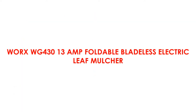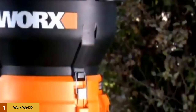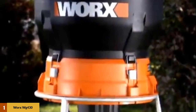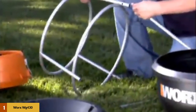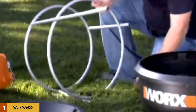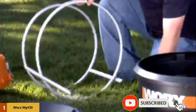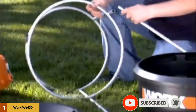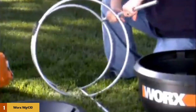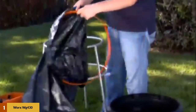At number 1: WORX WG430 13 Amp Foldable Bladeless Electric Leaf Mulcher. This leaf mulcher is one of the best electric chipper shredders for home use. It offers a 13 Amp motor that can effectively decompose up to 53 gallons of leaves per minute. This equipment provides a flex-align bladeless system which uses a thick trimmer line to reach an 11-to-1 mulching ratio. The engine of 13 Amp produces 8,500 revolutions per minute to mulch all kinds of leaves.